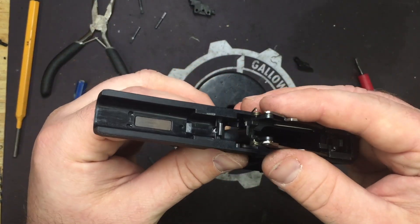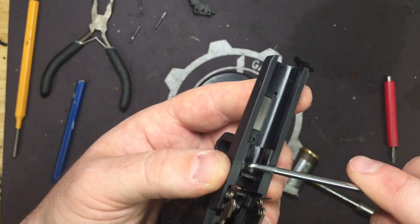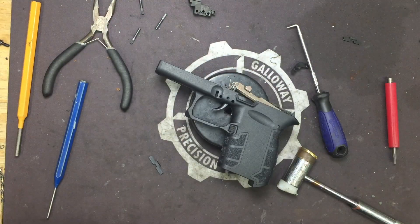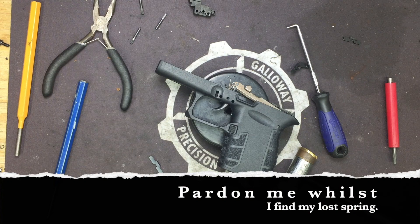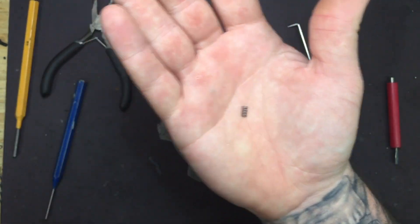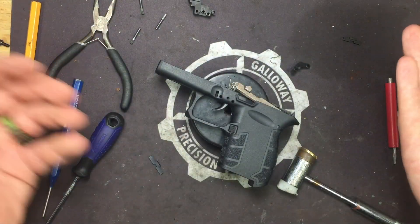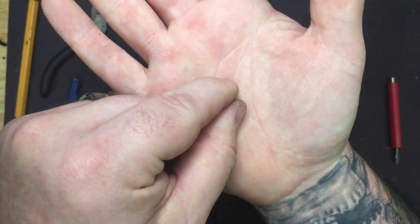Next we're going to pull the locking block completely out. You can go ahead and leave your trigger and trigger return springs attached if you want. Now we're going to take our straight pick and push down underneath at whatever angle you can get, and the spring may pop straight out — go ahead and remove that. This spring likes to fly out of there, so when you're pressing it down try to press evenly, but it may pop out. Make sure your mat is pulled up so nothing can roll under the bench so you can find it — it's not a very big spring and it will blend in pretty easily.